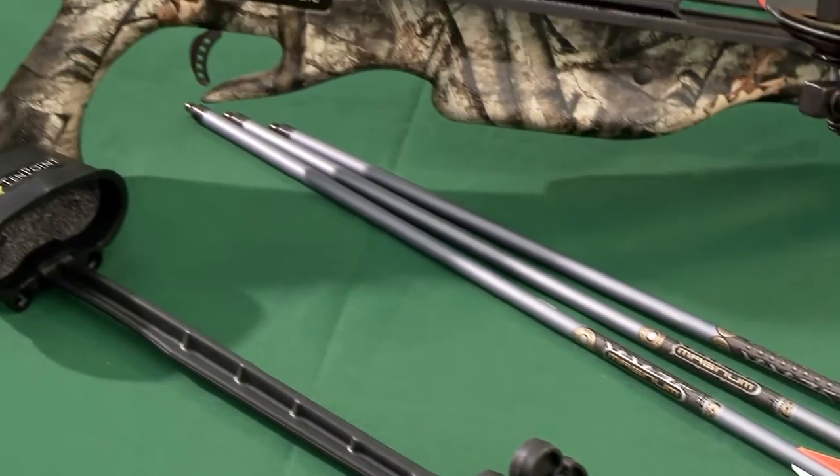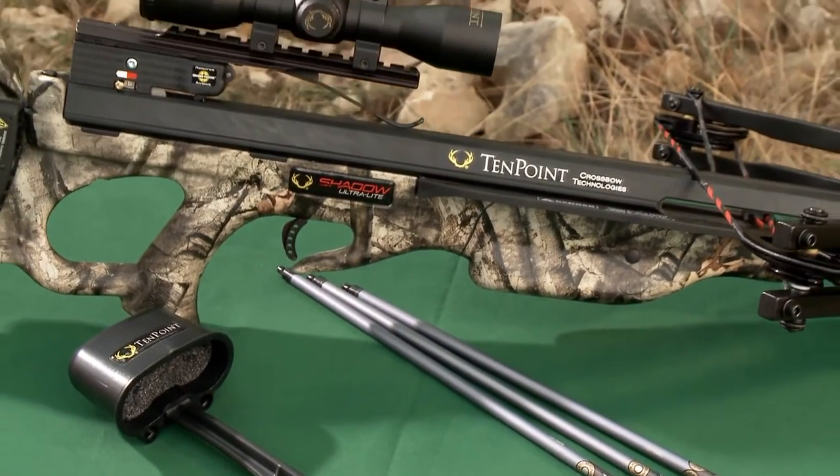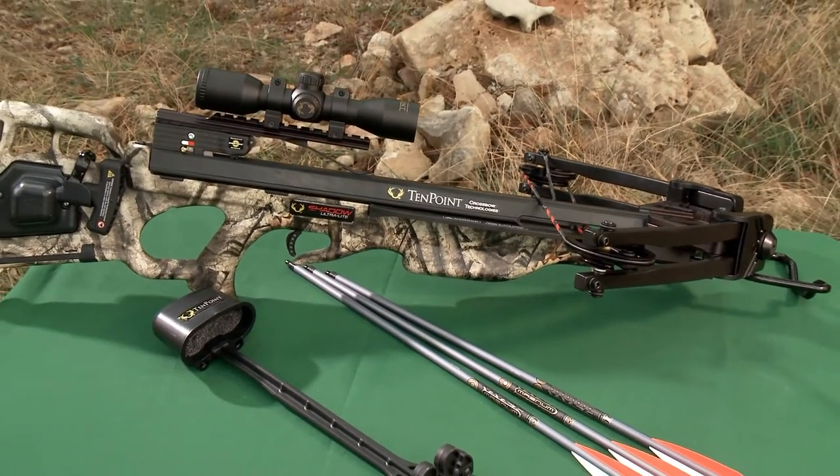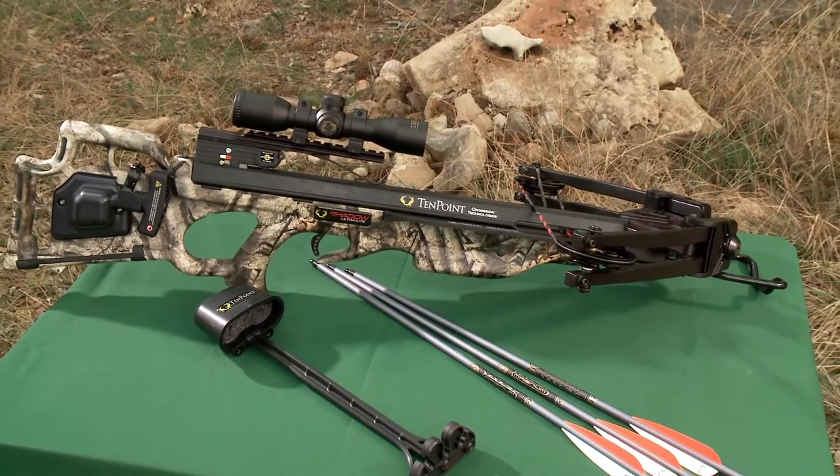The Shadow Ultralight is sold as a package which includes the scope, cocking mechanism, quiver, and arrows. It's pre-sighted at the factory and ready to take you hunting.